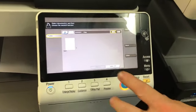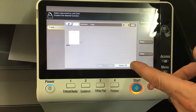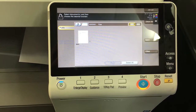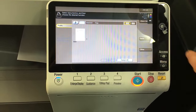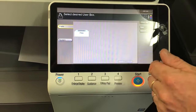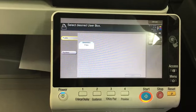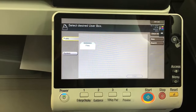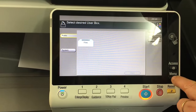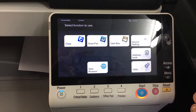We can also print a document to the user box from a computer, which will be covered in a different tutorial. Quickly: the way you save documents into the user box from the computer is to bring the document up, select print, go into the properties, and instead of printing it, change the output method to save it in the user box. And that's a quick intro to the user box.